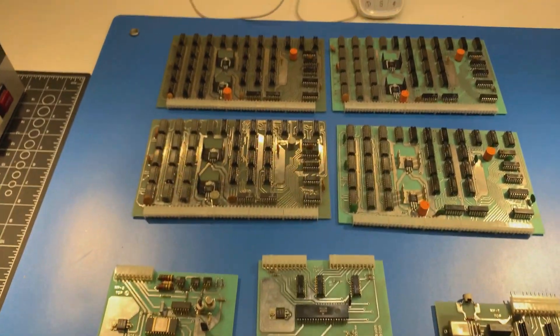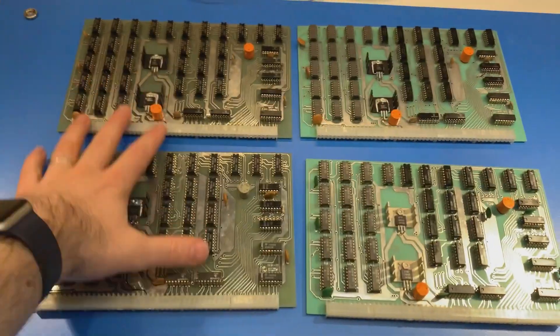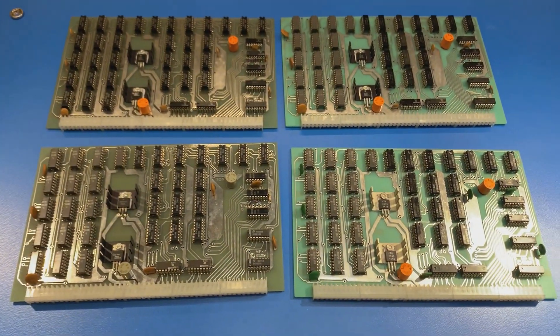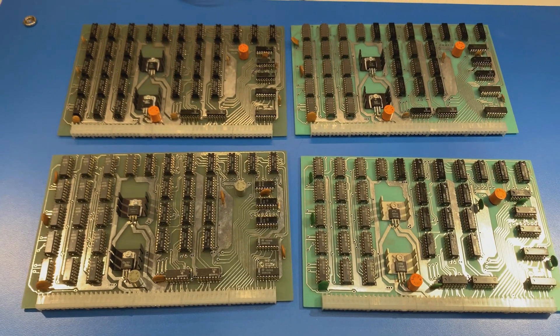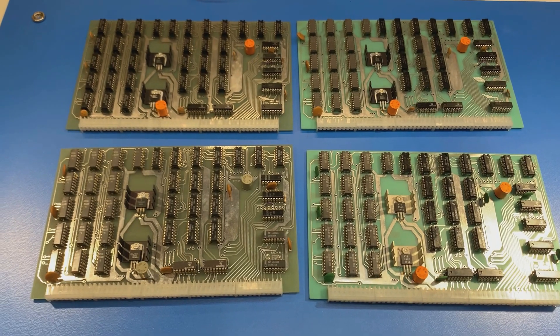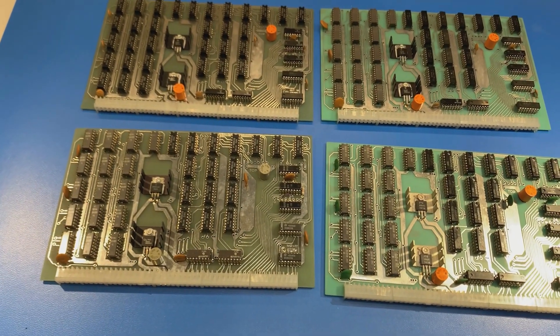All of these cards were actually in the system when I got it, and these are the ones I need to do next. These are the memory boards. In the last video I said they were 8K each, but they're actually 4K each. So with all of these, it would have 16K of RAM.